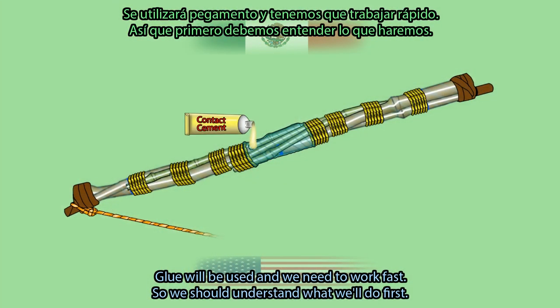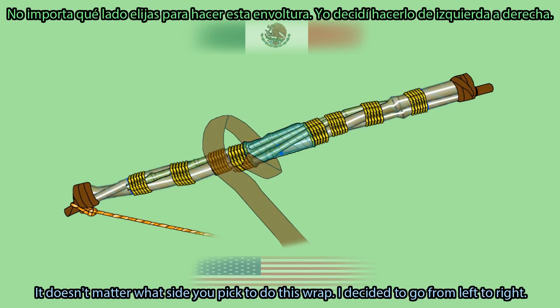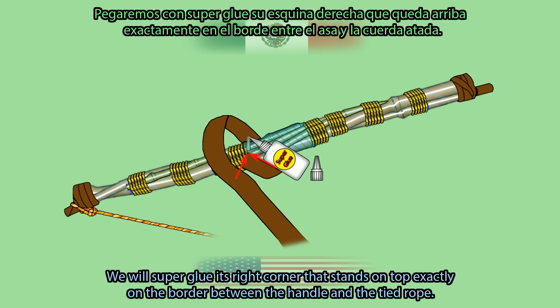Glue will be used and we need to work fast, so we should understand what we will do first. Place the shaft in front of you horizontally. Pass the belt from top to bottom behind the bow and pull its tip up in front of you. It doesn't matter what side you pick — I decided to go from left to right. As we face the pulled-up strap, we will turn it to a 45-degree angle facing left, then super glue its right corner exactly on the border between the handle and the tight rope.